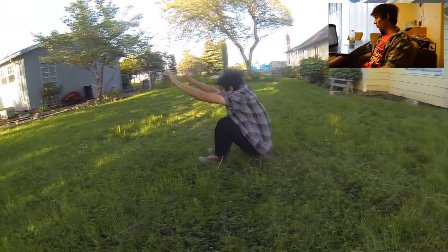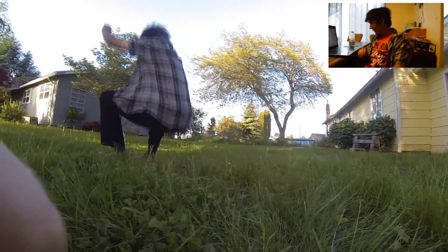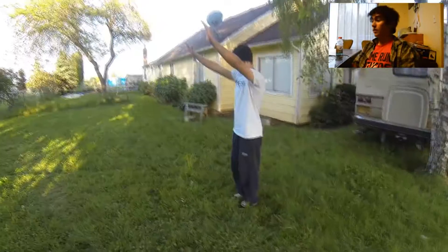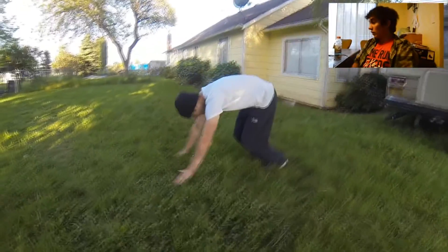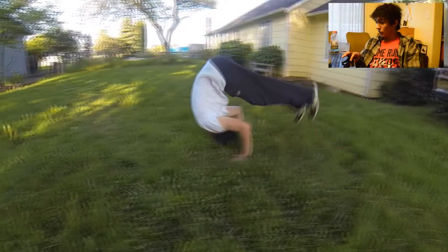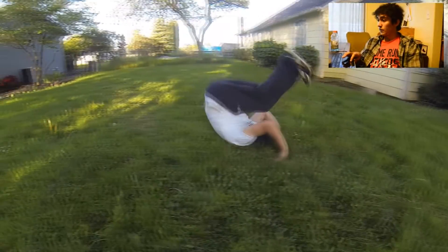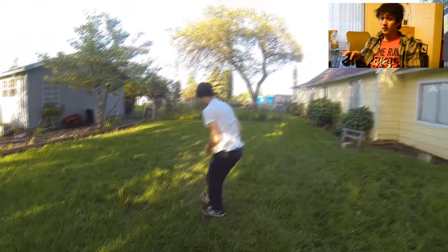For the somersault you want to roll forwards directly over your spine, unlike normal safe parkour rolls. You want to start standing, then put your arms in front of you, bend over slightly, tuck your head into your chest so that you can follow through your arms from your upper shoulders down through your lower back, then tuck your legs in so you can stand up out of it. That's how you do a somersault.